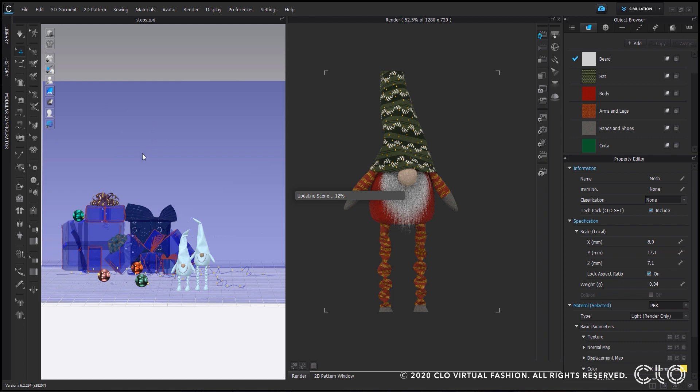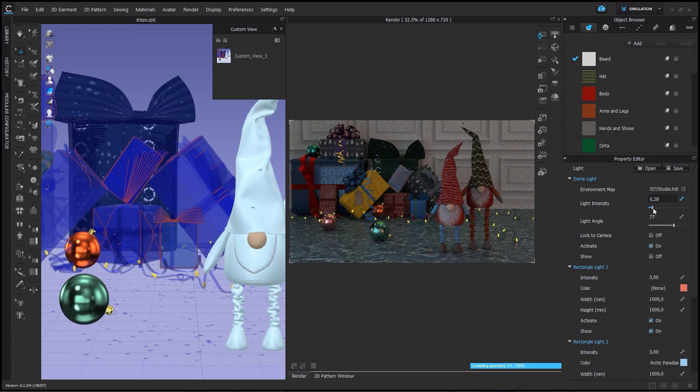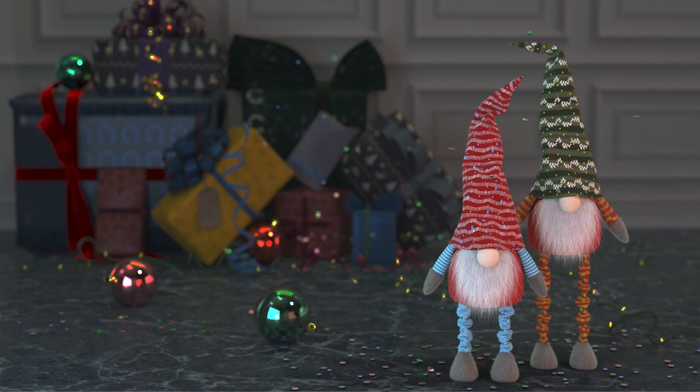Now I will go to the render and that is our final step — you are officially done with this tutorial, we made it! I hope you really enjoyed this and that you learned a lot of tricks to help you elevate your Clo skills. Don't forget to subscribe and comment if you would like to see more videos like this. See you next time, bye!